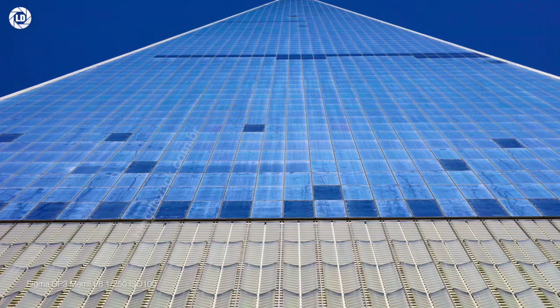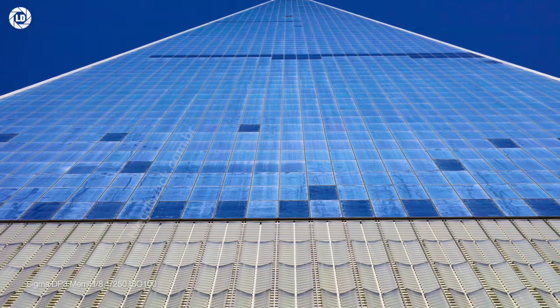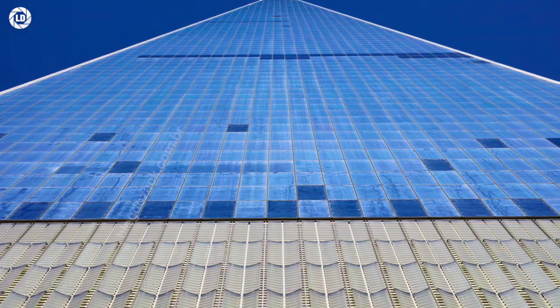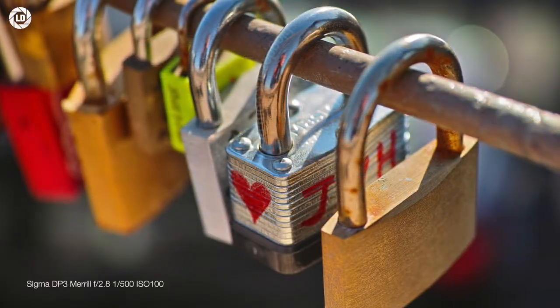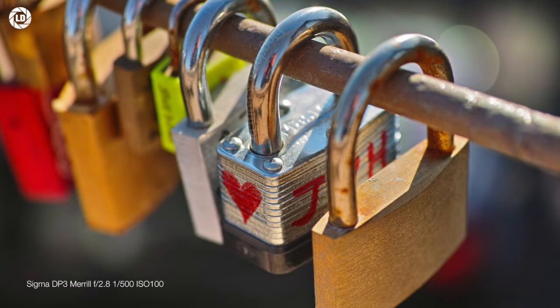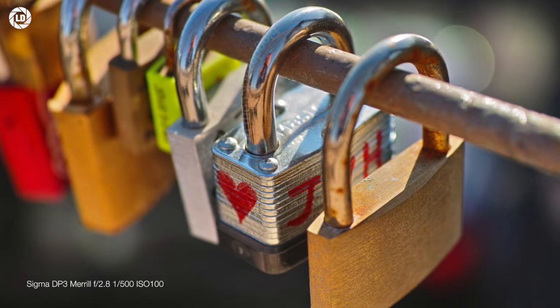The DP3 is the hardest to judge. Its longer 50mm lens is equivalent to 75mm, proper for portraits and macro shots, with its shorter overall depth of field. This lens makes for some questionable bokeh and graded transitions, that go opposite to the idea of the sharpest Foveon images.